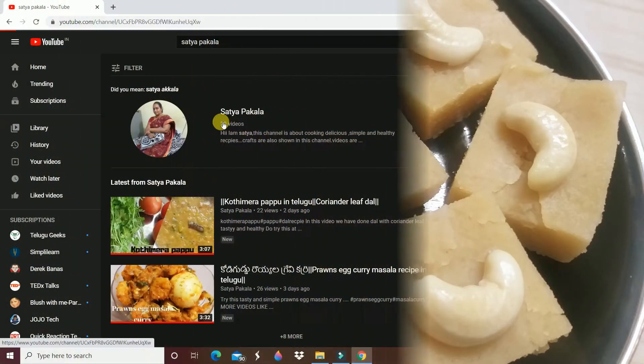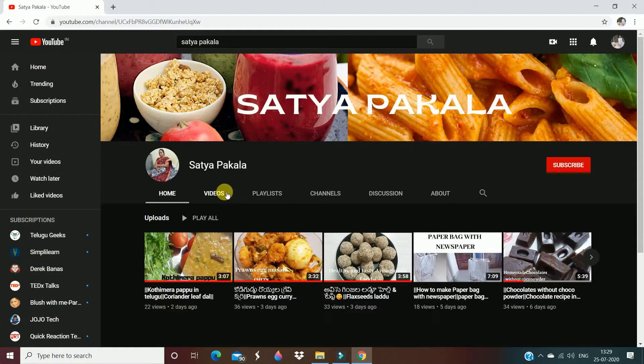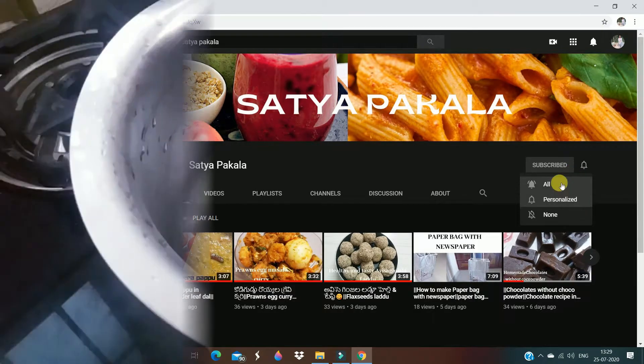If you want to subscribe to my channel, please click on the subscribe button. Let's get started!